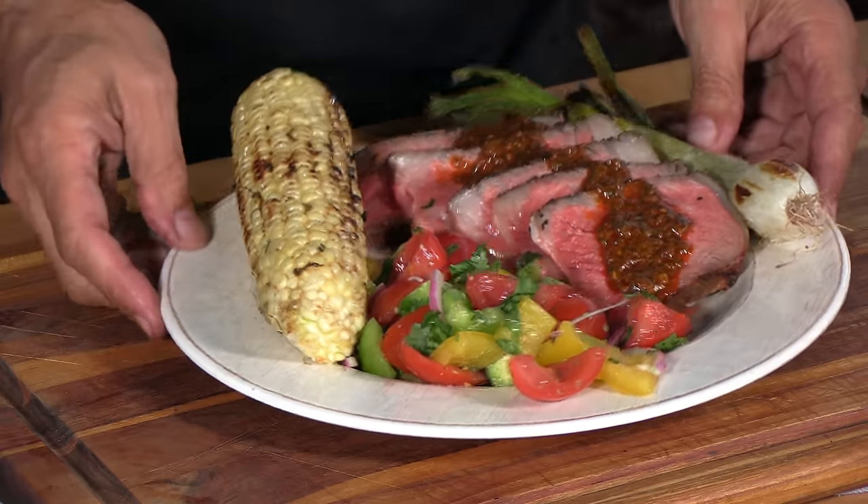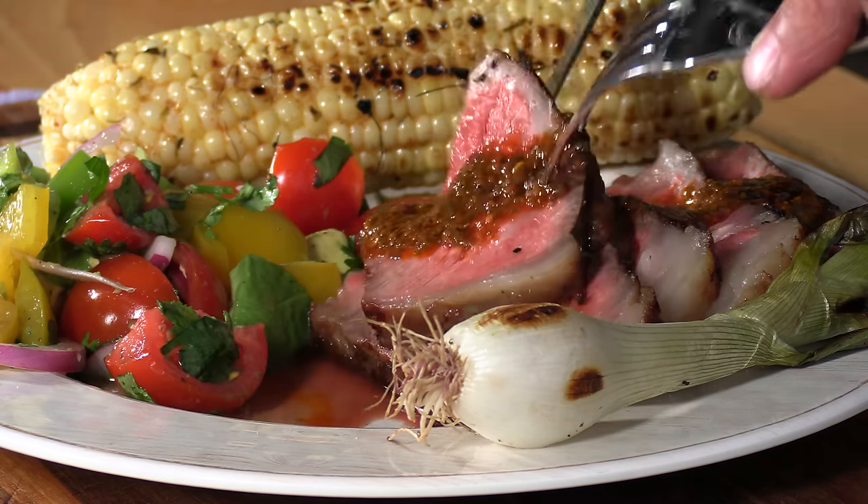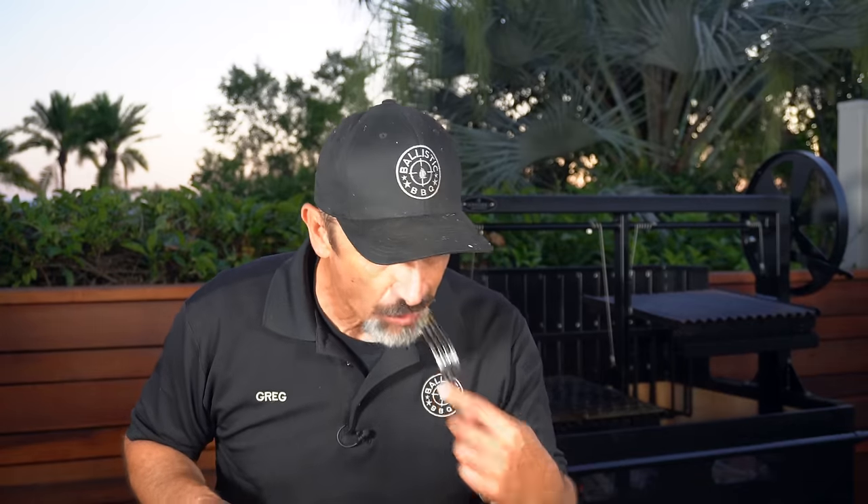Here's that salad — very simple: bell peppers, tomato, cilantro, diced avocado, with a vinaigrette made from olive oil, lime juice, garlic, cilantro, and a little agave. Let's try this out. For me, this is the perfect dinner — this is good.